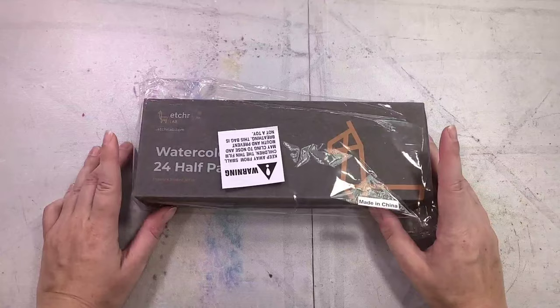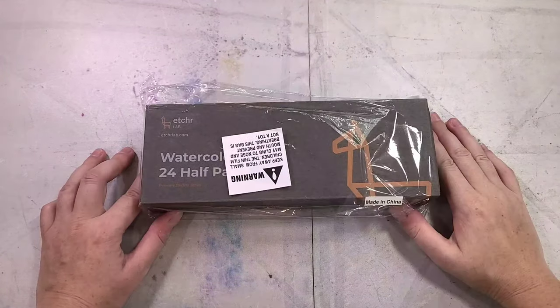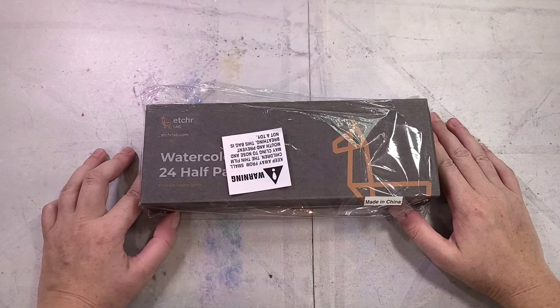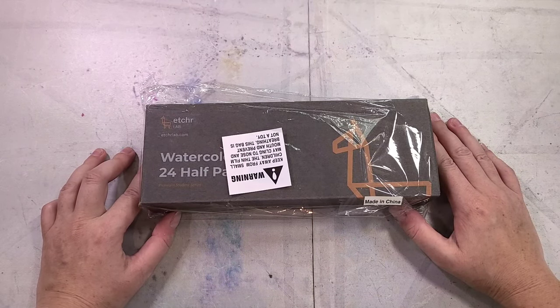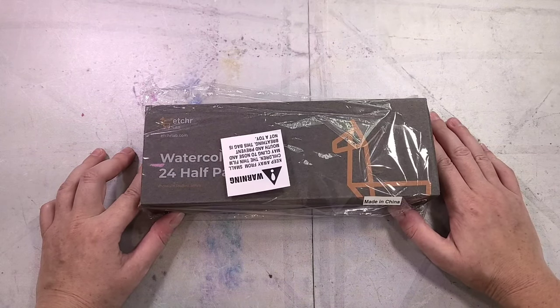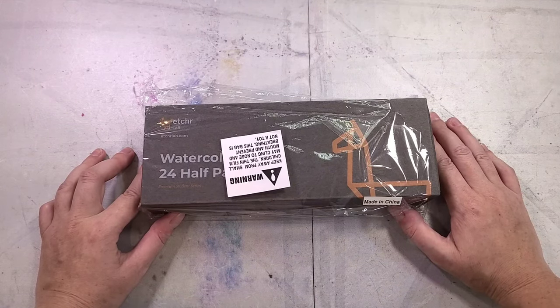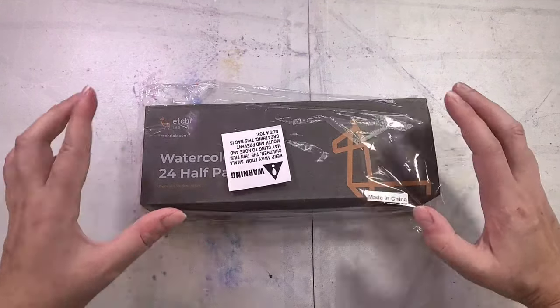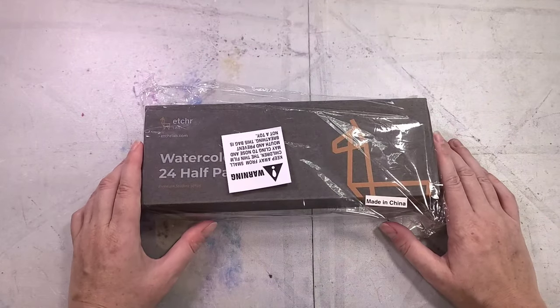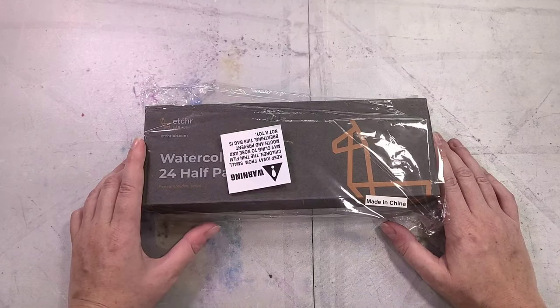So let's go ahead, unwrap it, talk about it, swatch it and get to it. This 24 piece half pan set was purchased for $48 on Amazon, or if you'd rather give your money to Etcher directly you can pay $49.50 — I'll have links to both down in the description. This isn't my first time reviewing an Etcher product. I reviewed the mini palettes a while back and have eyed the satchels for a few years but had difficulty justifying the price point.